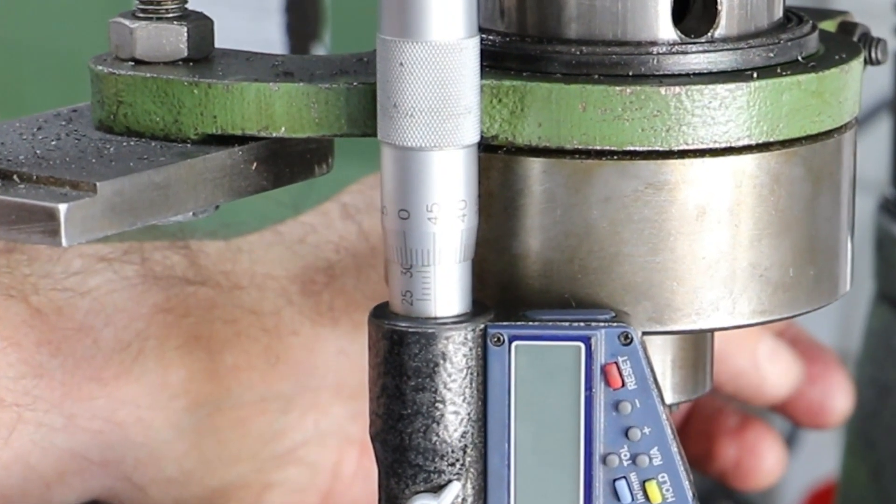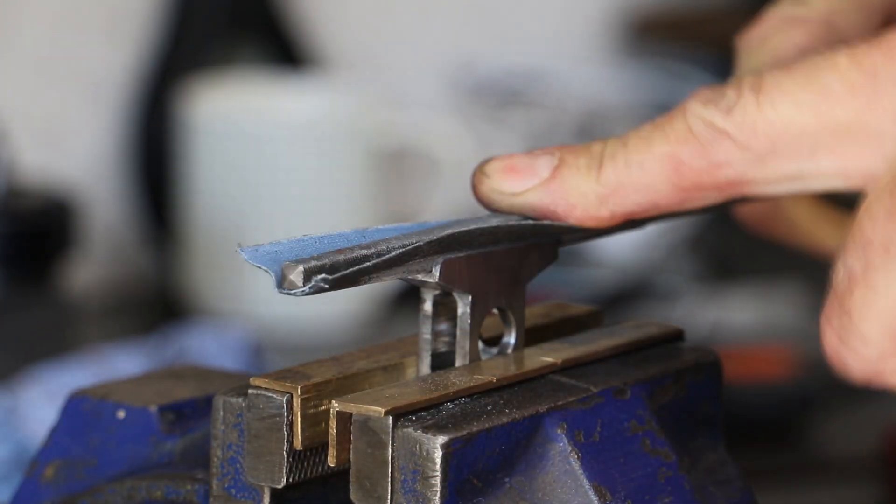The result is very slightly oversized at 30.96mm, but cleaning up with emery should give just enough leeway to reach the target dimension.